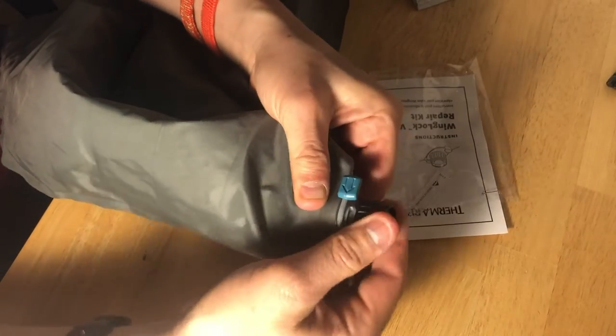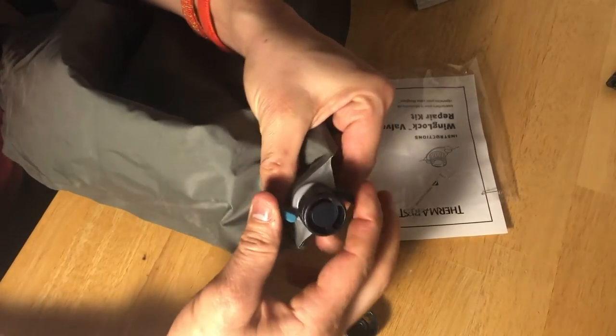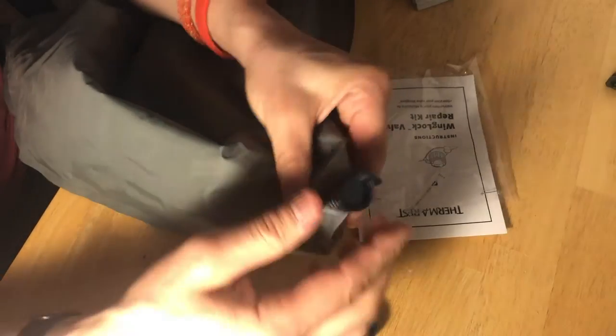I'm going to test this out — open that up, close it, test this out, the lock valve, open it up and close it. And there you go.